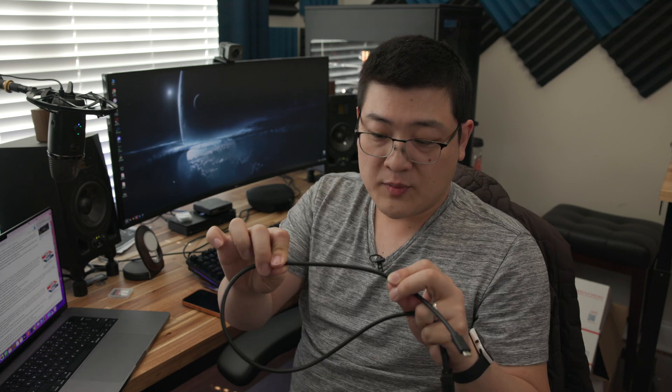The cable that comes with the card reader is about a three-foot cable and it's relatively thick. The label says it is a super high speed USB revision 3.1. I'm not sure if that means it's a USB 3.1 or 3.2 cable — 3.1 Gen 2 or 3.2 Gen 2. As long as it hits 10 gigabits per second, it doesn't really matter.